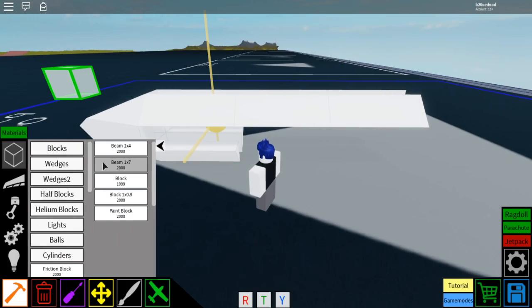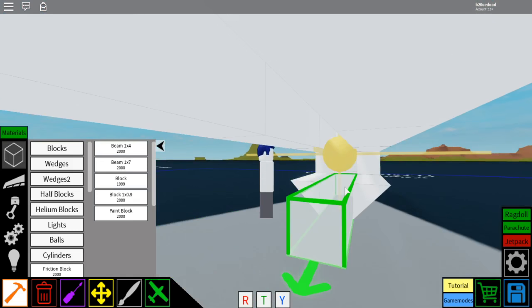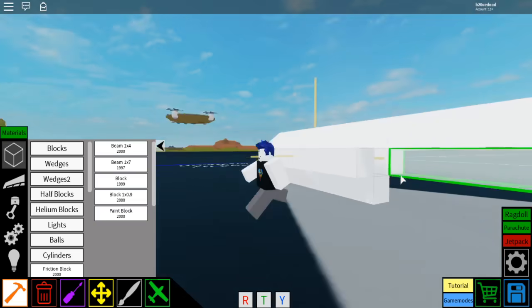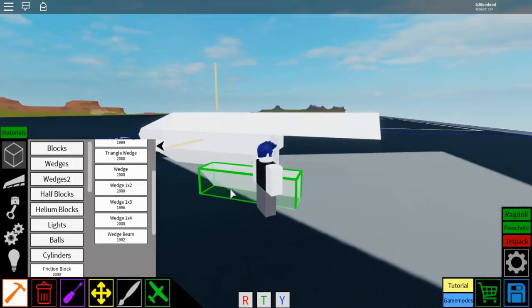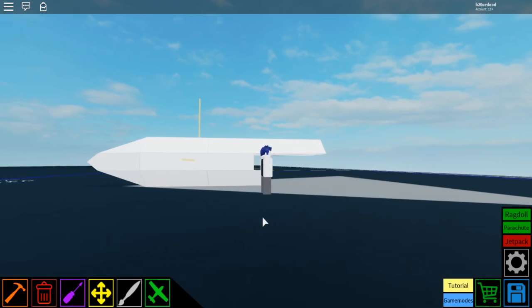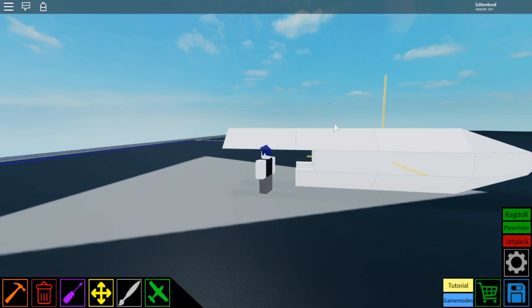Now go to blocks, go to beam 1x7, select it, then place one right behind that front wedge, behind that side wedge, and behind the other side wedge. Then go to wedges, select wedge beam, rotate it like that, place it so there are two wedge beams. Do the same thing on the other side — now there are two wedge beams that line up with the top ones.